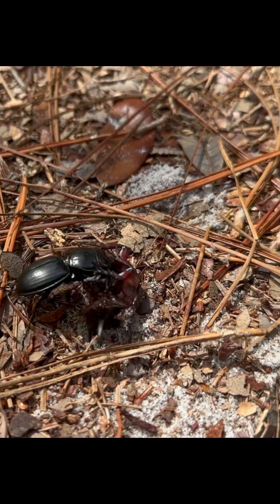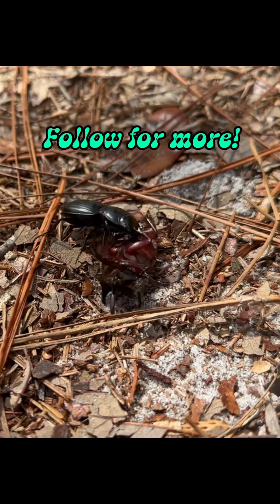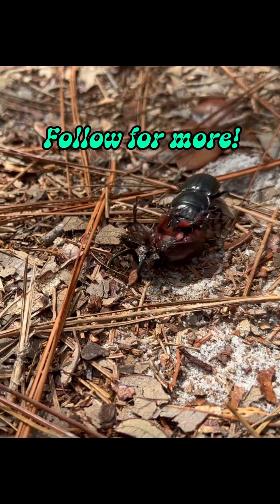If you have more info on how to distinguish a scarab from a ground beetle, please let me know in the comments below. I appreciate you guys watching — follow Pocket Bugs for more bug content.